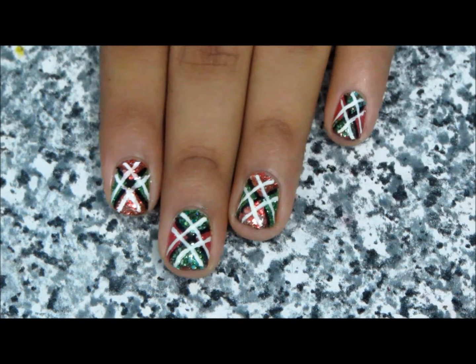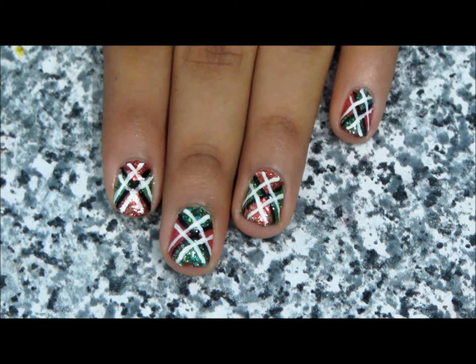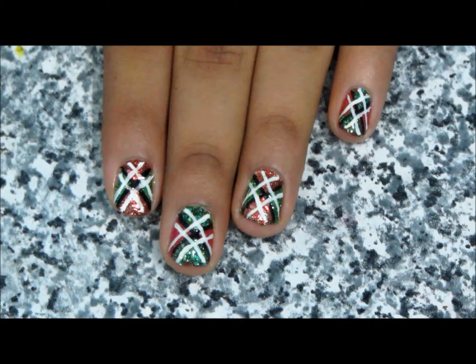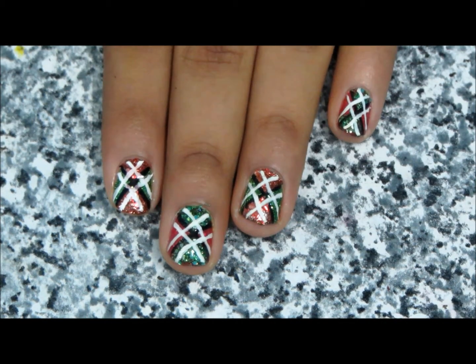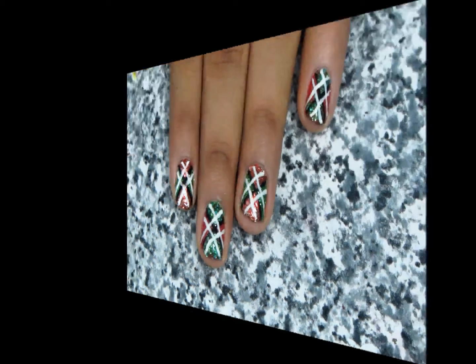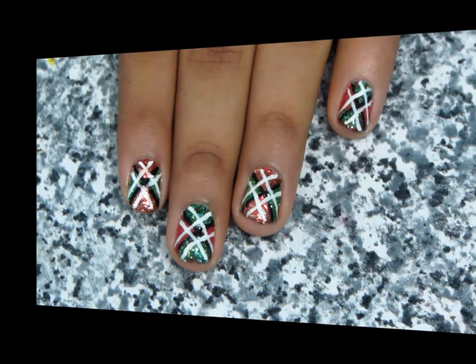Hi everyone! Today I am going to show you how to create this cool Christmas slash holiday slash any day nail design. You can either consider it to be a Christmas sweater or just a normal sweater for the holidays, or just a basic archive pattern if you don't have to wear sweaters.